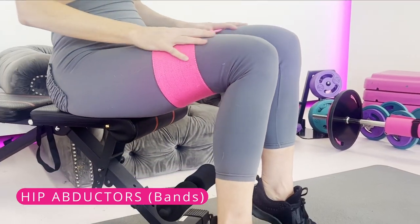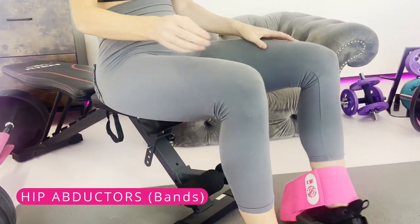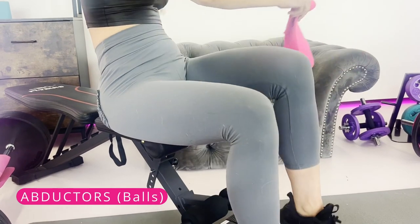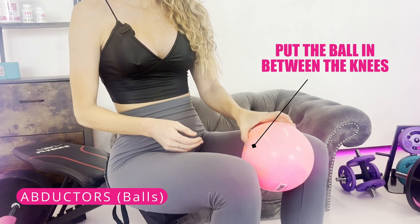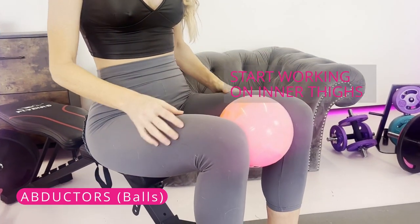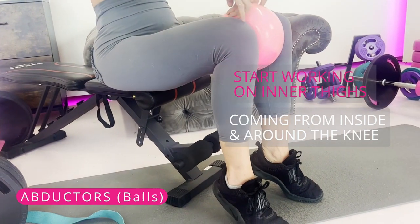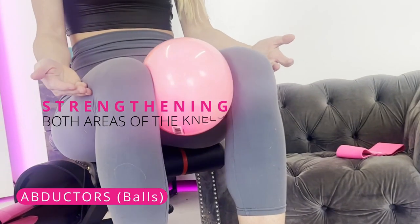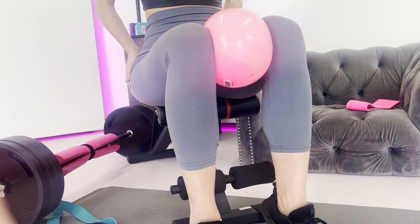After the hip abduction, take a small ball, put it inside your knees, and do the reverse — working your inner thighs coming around the inside of your knees. Now you're targeting both areas of the knees to really get that strengthening, which will help with your posterior chain.